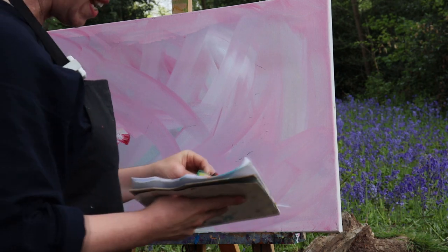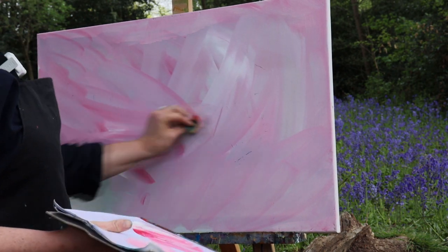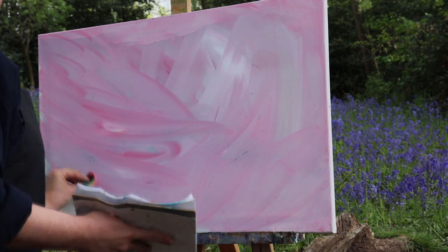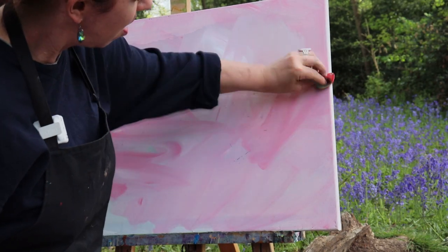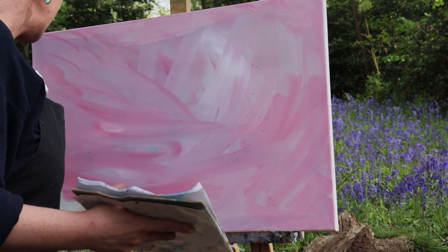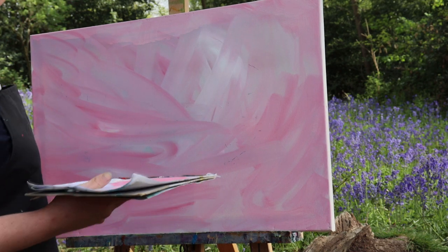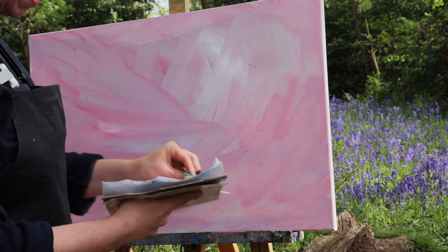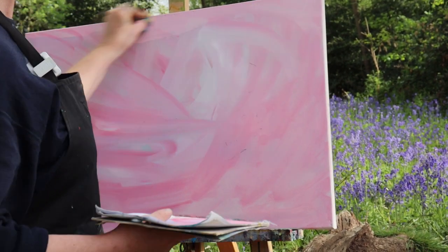Why do I start with pink? Number one, because it's pretty. Number two, every color will have its own overall feel or atmosphere. It lends an overall pretty and fresh feel to a landscape, especially an overwhelmingly green and blue one, if you do it on a pink base.